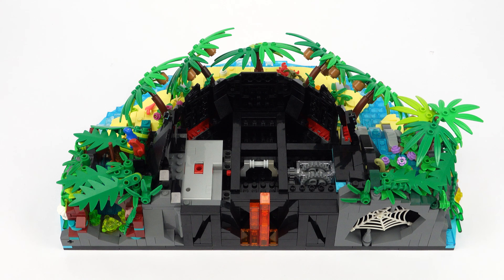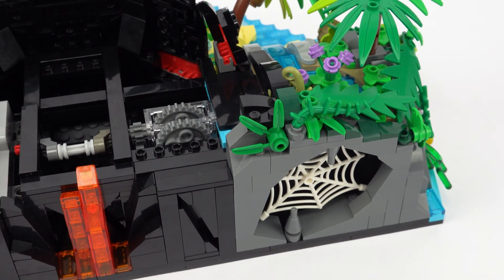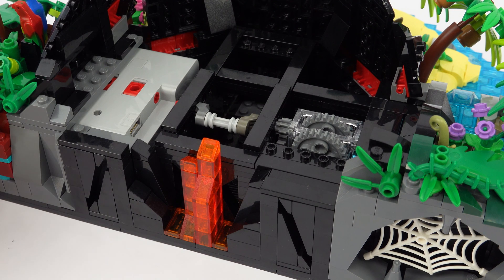With that out of the way you can see it's actually quite a simple design. The motor is connected to a worm gear assembly which splits the movement off in two directions, and the axle at the bottom is geared up to significantly increase the speed.